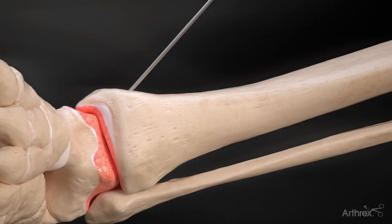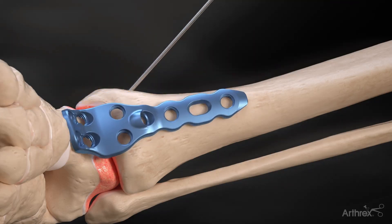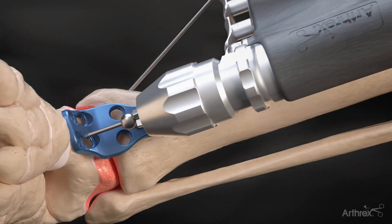Once the joint is adequately reduced, the Arthrox anterior fusion plate can be held in place with the use of BB-tacks.